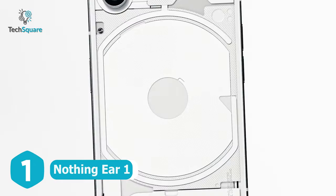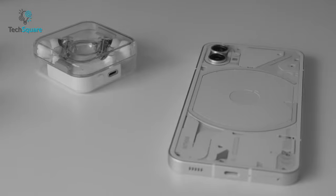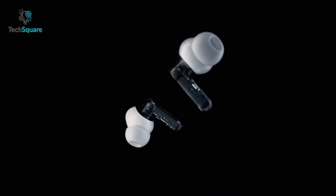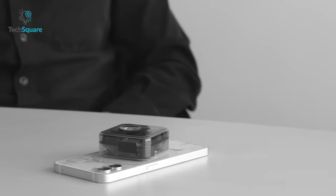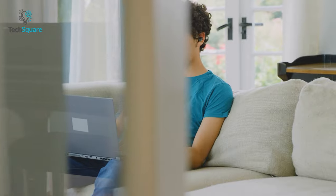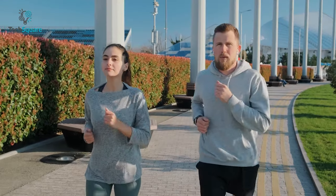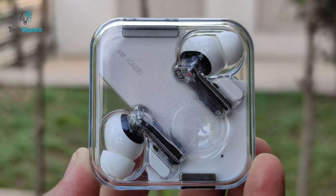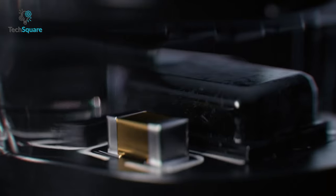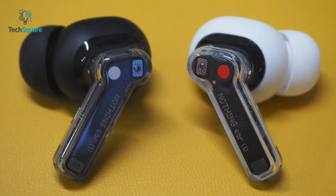Nothing is trying to create its own ecosystem, which is probably why they didn't include the 3.5mm jack in Nothing Phone One. To listen to your favorite music, we present the Nothing Ear One, which shares the same transparent design as Nothing Phone One. You can even charge your Ear One by simply placing it on your Phone One, because the phone supports reverse wireless charging. It has a powerful 11.6mm driver which ensures crisp and detailed audio. With active noise cancellation, these earbuds block external noises to let you immerse yourself in music. For better call performance, it features 3 high-definition microphones, touch and slide controls, as well as in-ear detection. In terms of battery life, it delivers up to 34 hours of playback with the case and up to 24 hours with ANC mode on.